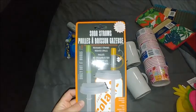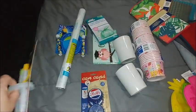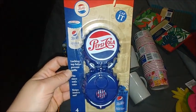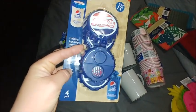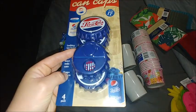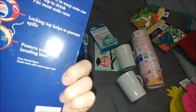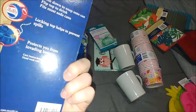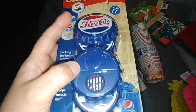I found these soda straws for cans. There was a Pepsi one with just one straw for a dollar, but I didn't pick that up. Instead I got this set that had two. They also had a set of four — one option was just one for a dollar, while the other set had four in it, which is a much better deal.